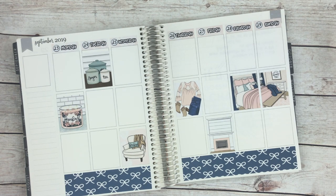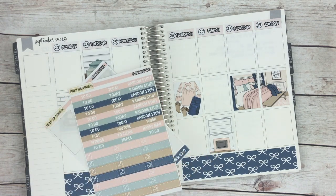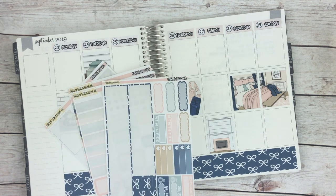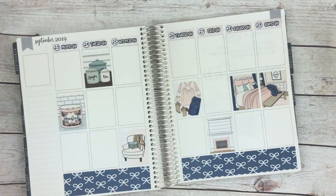I tried to flip through the kit really quick. We have full boxes — I'll probably put those in the top corner — we have headers, some functional items, and that's pretty much it. So I'll go ahead and add my headers now. Let's see if I do to-do, today, and then random stuff at the bottom. Yeah, that sounds good.